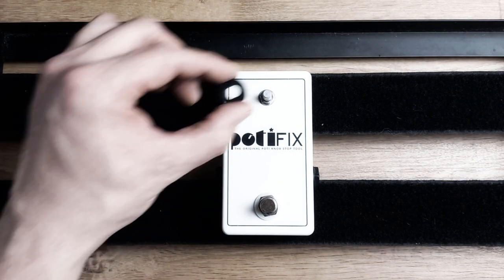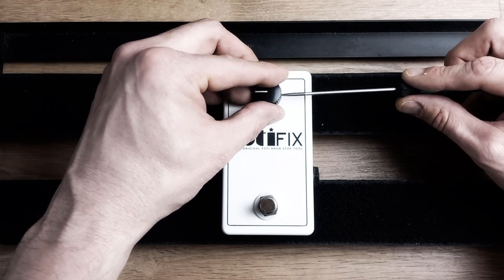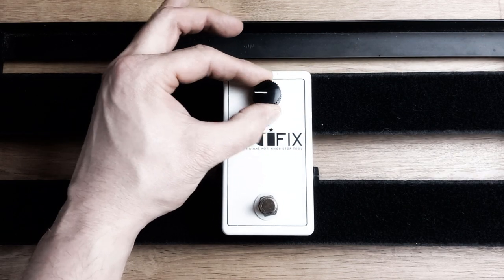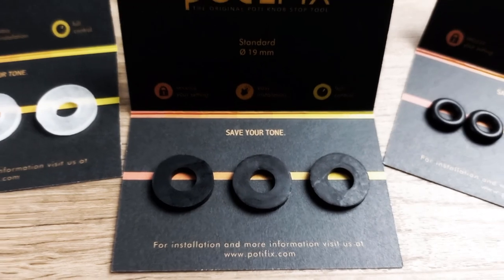The Potifix is placed over the potentiometer, between the enclosure and the knob, causing a brake effect that prevents the knob from moving accidentally. So your settings are saved and you can focus on your music.